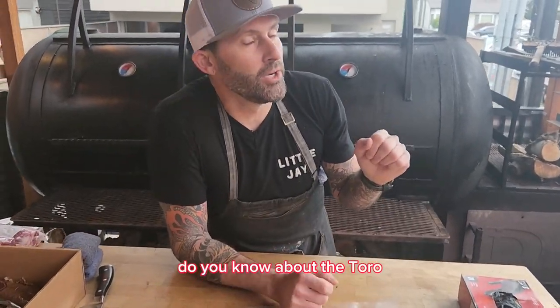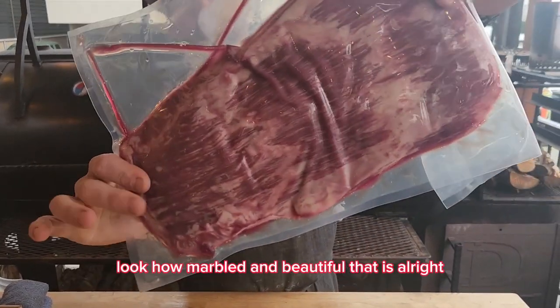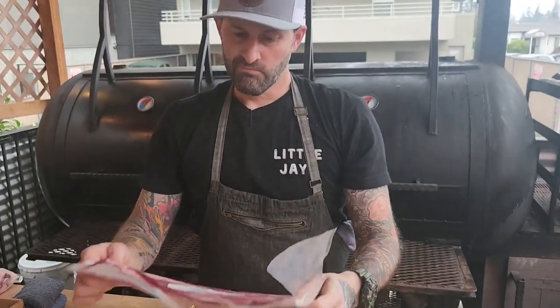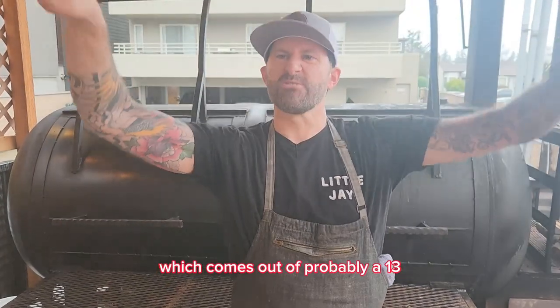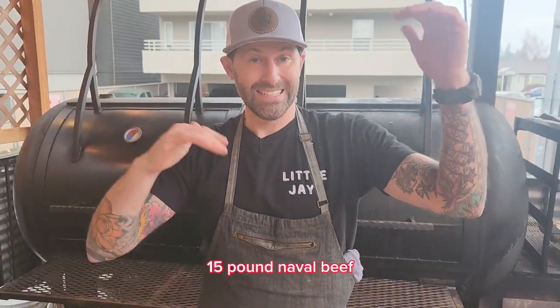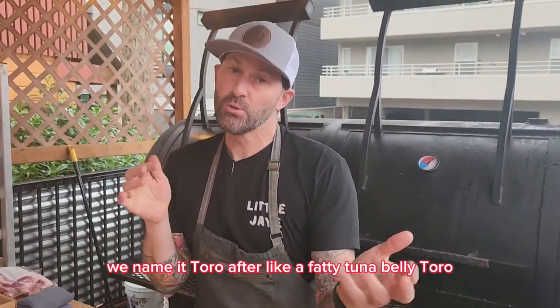Do you know about the Toro? Let's talk about the Toro. Look how marveled and beautiful that is. This is 1.76 pounds, which comes out of probably a 13-15 pound beef navel. We name it Toro after like a fatty tuna belly Toro.